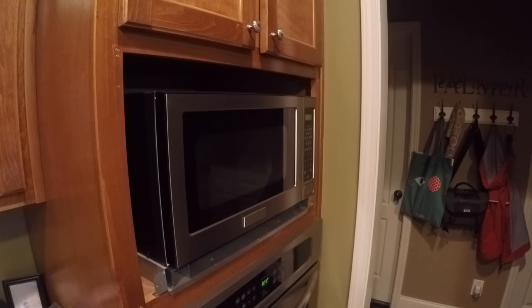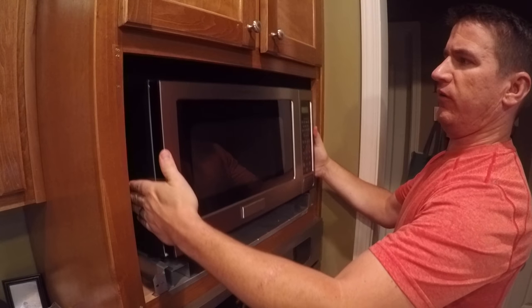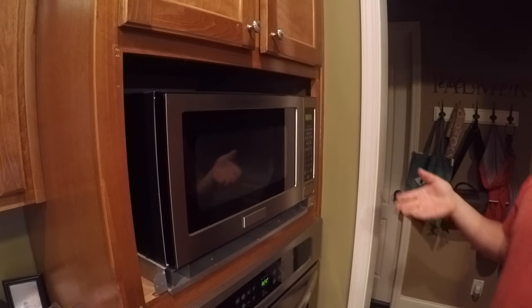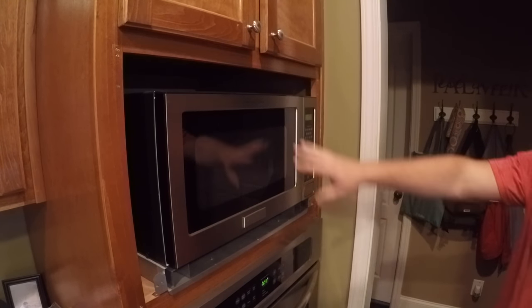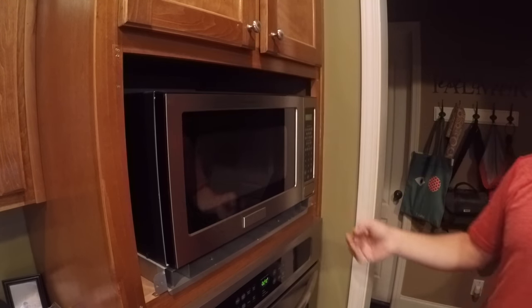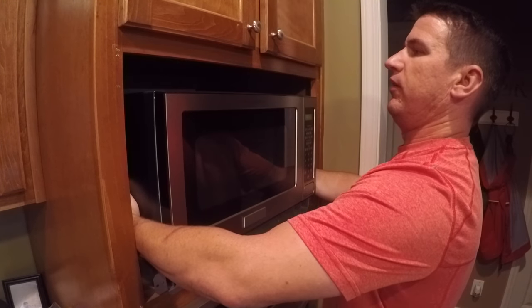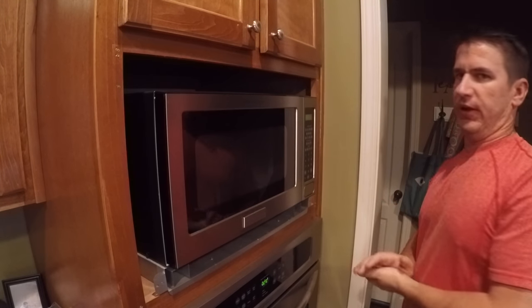I'm going to set this out of the way. Now the microwave will lift up - it's just sitting in here. You need a person to help you with this next step because when I pull the microwave out, it is plugged into the wall and the outlet is actually all the way back behind the microwave. It's very hard to reach back and unplug it without pulling the microwave out of the shelf. So I'm just going to lift it up straight and pull it out and let my wife unplug it from behind.